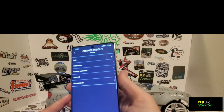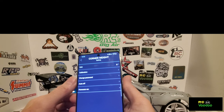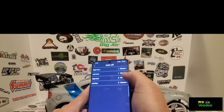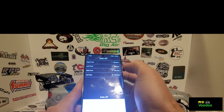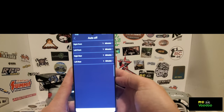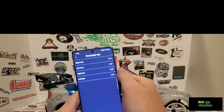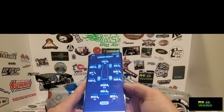In the settings you calibrate, the password is zero zero zero zero. For Bluetooth auto-off, you can set it - I'll set all of these to one minute. You can also see the firmware version here, which is updatable.